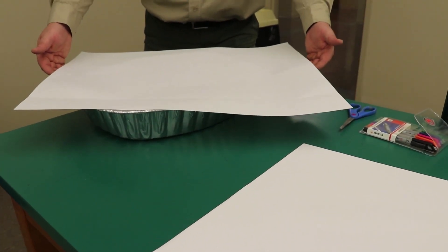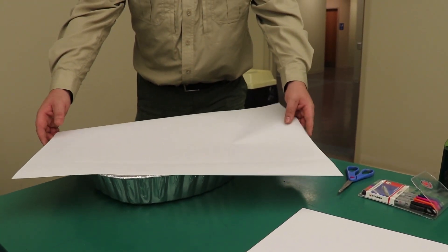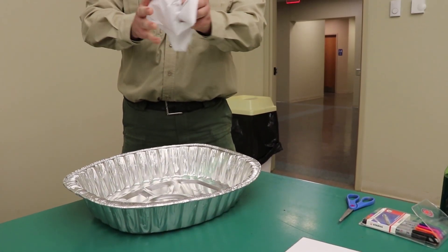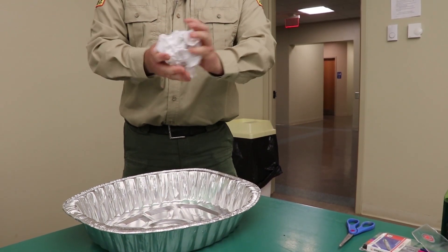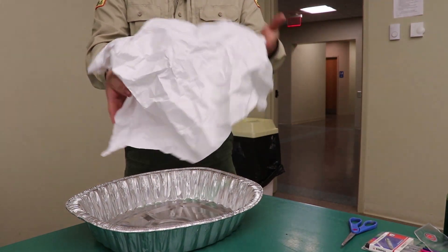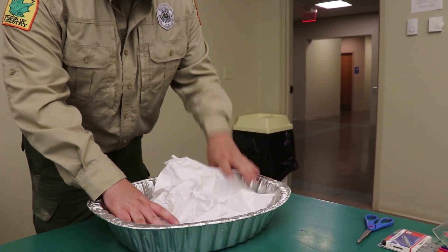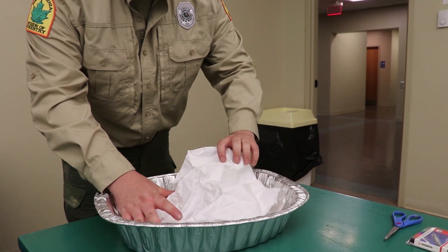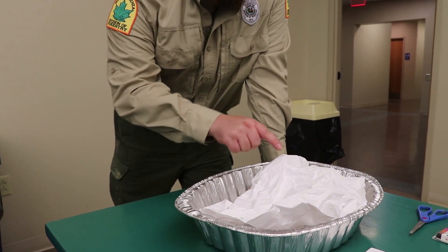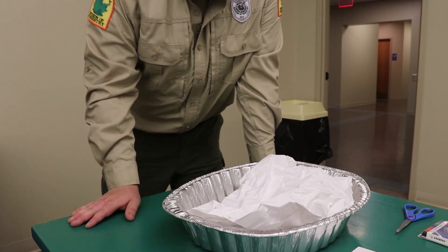The paper is going to represent what our landscape would be. If we look at a flat piece of paper we'd have a flat landscape. So what you're going to do is pick up your paper and crumble it — crumble it pretty tight — and then slowly unfold it making it slightly flat again. Now you have a different form of a landscape. Placing that landscape into your pan brings on the appearance of large mountains or hills with crests, dips, valleys, and ridges.